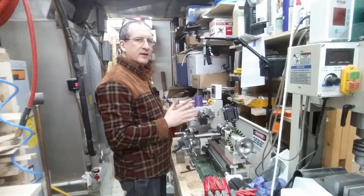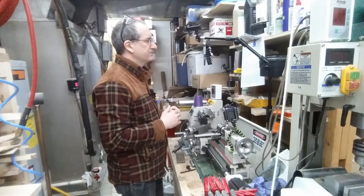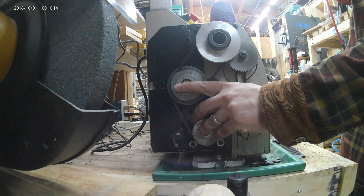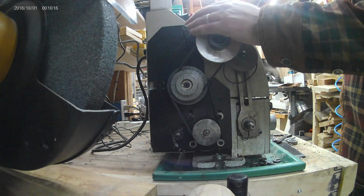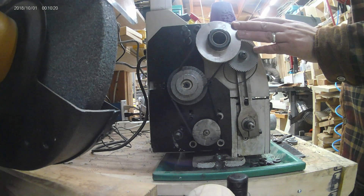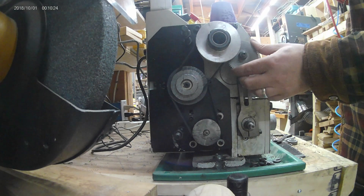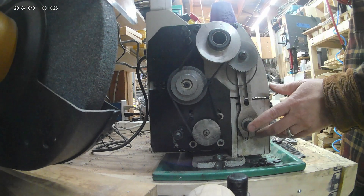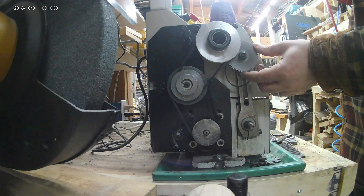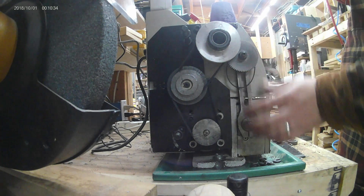Let's go up to the headstock end of the lathe and I'll show you how this usually works. This is the headstock end, where the motor drives this pulley, which connects via these belts to the spindle. We can also connect other gears — like this one here — to drive the lead screw, which terminates right down here. Ordinarily you'd see a bunch of gears called change gears that would connect from the spindle down to the lead screw.